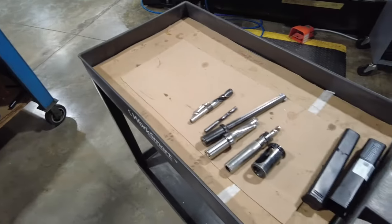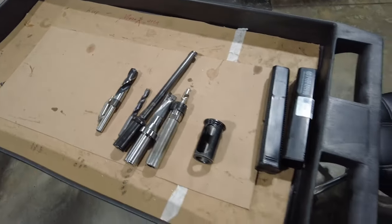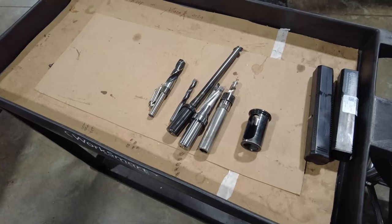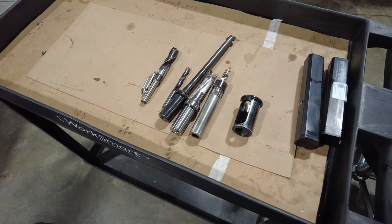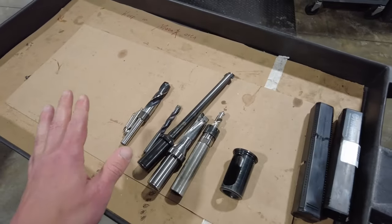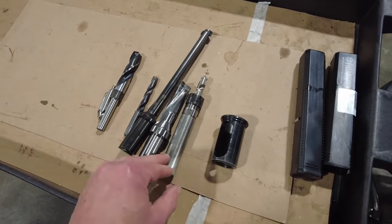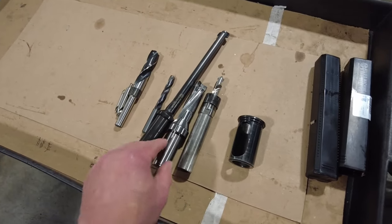Welcome guys, this is going to be like a crash course about drilling on your MAZAC or technically any other machine you're working on. Somebody requested a drilling video, so what I want to do is actually talk about what types of drills on average you're going to be dealing with.